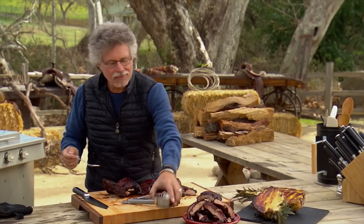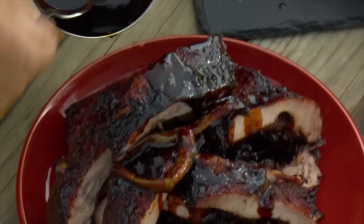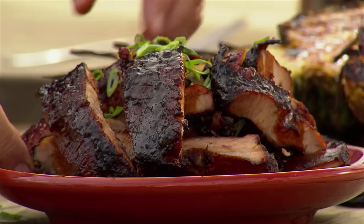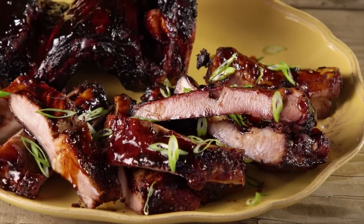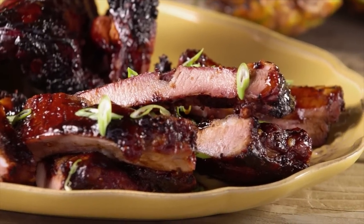If you have any remaining huli huli glaze, just spoon it over the ribs. For a little color, add thinly sliced scallion. The first thing you notice is these have a nice chew. Unlike barbecued ribs, which are sometimes soft, you've got the sweetness of the honey and pineapple, the saltiness of the soy, and a little spice coming through with the sambal ulek. These ribs are utterly different and cooked to a turn.